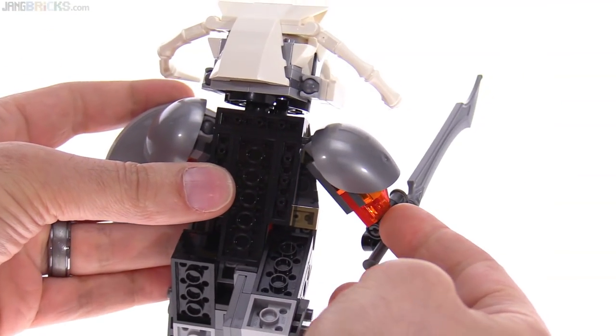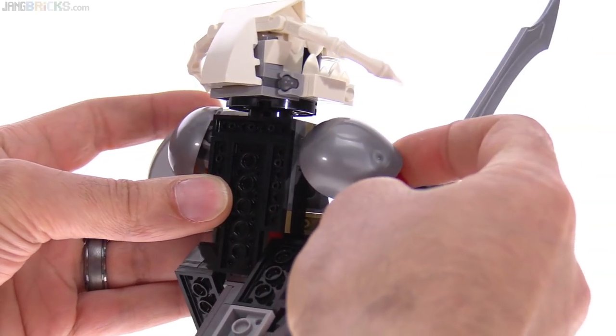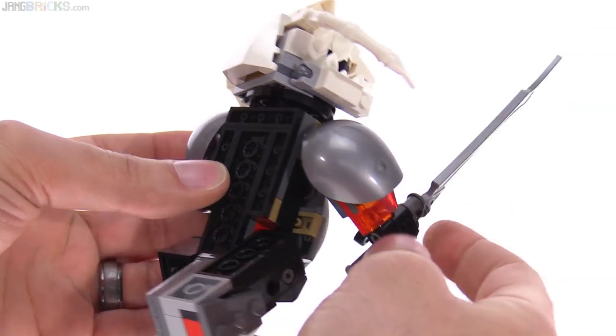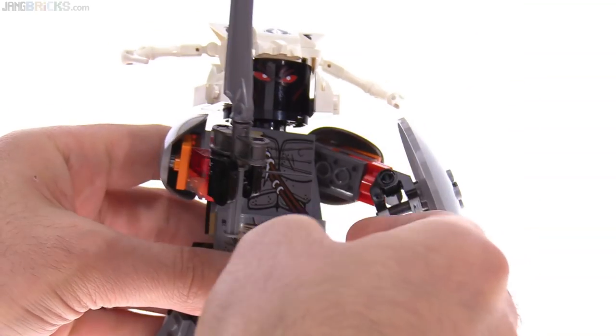The shoulder has a ball joint — each shoulder has a small Mixel-style ball joint in it, so it can be moved around quite a lot and you get different kinds of poses. They use a nice large action figure piece here. Let me quickly show you how that's attached with just a couple of jumpers — very simple.